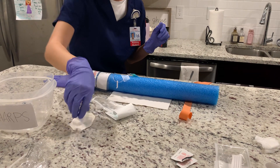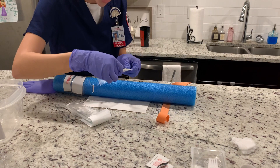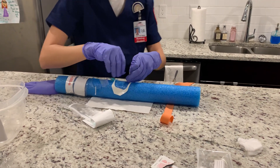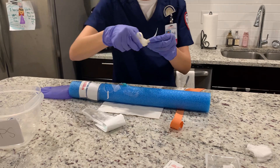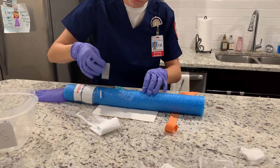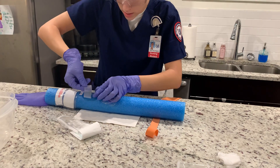Now I'm going to take my Tegaderm, remove the lining, and place it all the way to the hub. I'm going to gently remove the wrapper, discard that, remove the temporary tape, and secure the Tegaderm to the patient.